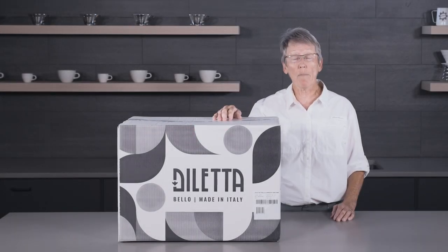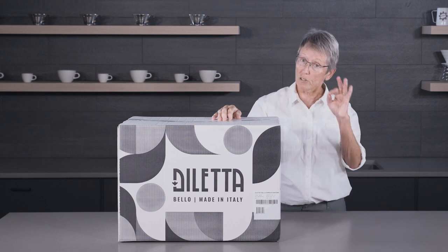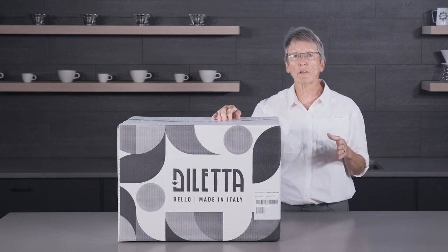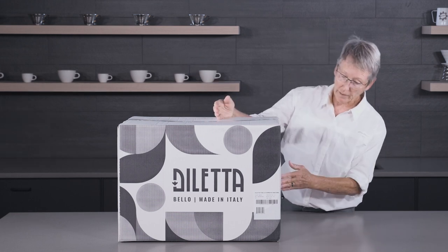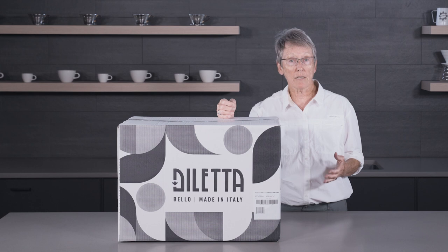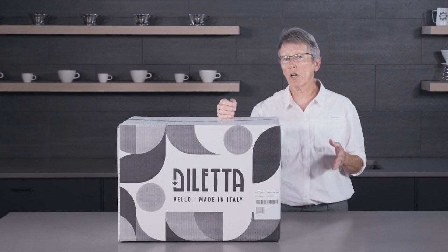Hey folks, it's Gail and I'm back at Seattle Coffee Gear for just a brief moment to check out the brand new lineup of machines that they've got going on. Here we have the Bellow, and this is the Daletta lineup that Seattle Coffee Gear has, and I'm really excited to check it out.